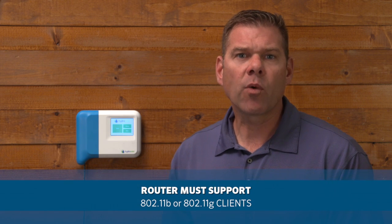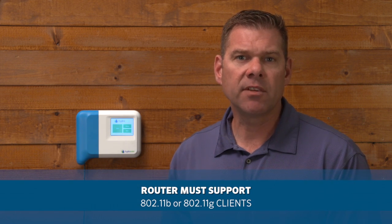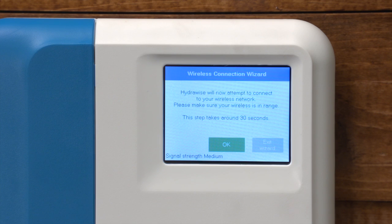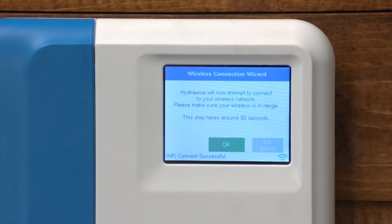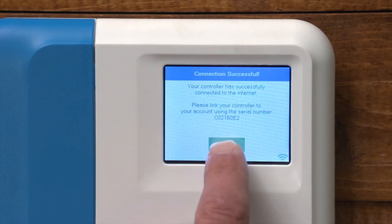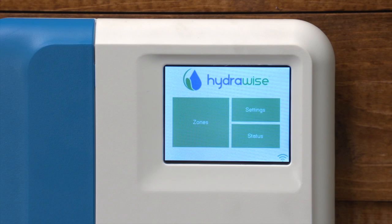If your controller continues to have connection issues, ensure your router supports 802.11 B or G wireless clients. When connecting to your wireless network, the Wi-Fi icon at the bottom right of the controller screen will flash. Connecting takes about 30 seconds, and when successfully connected, the Wi-Fi icon will stop flashing and stay on. As you can see, we've successfully connected. Pressing OK will allow you to begin scheduling the controller.